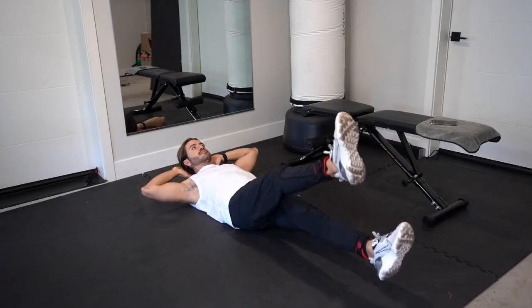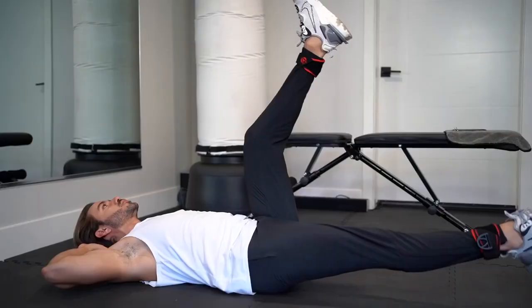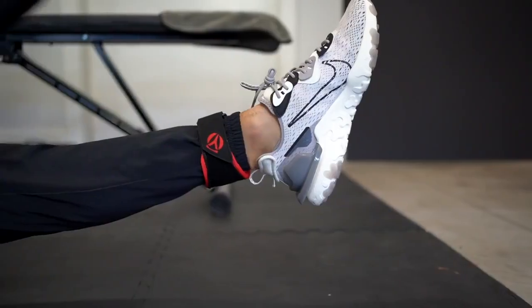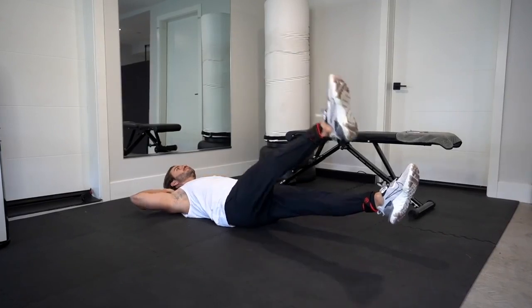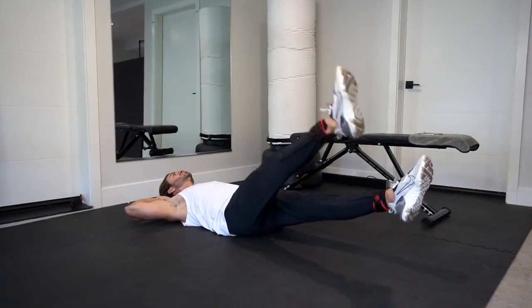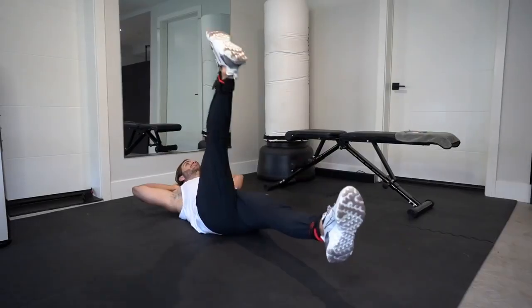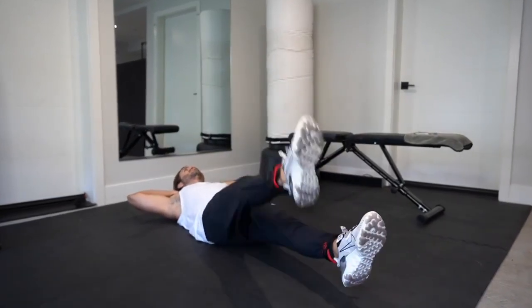Next up, one of my favorite lower abs workouts, still laying flat on the ground — we're going to do single leg raises. Straighten one leg out and keep it off the ground while you lift the other leg 90 degrees up and then down. Then do the same with the other leg. By doing single leg raises instead of both together, you're tightening your core to maintain that balance. It's a lot harder to do it properly, which means you're working out harder. Please focus on technique here as you're moving your legs up and down, and don't let any of them touch the ground.